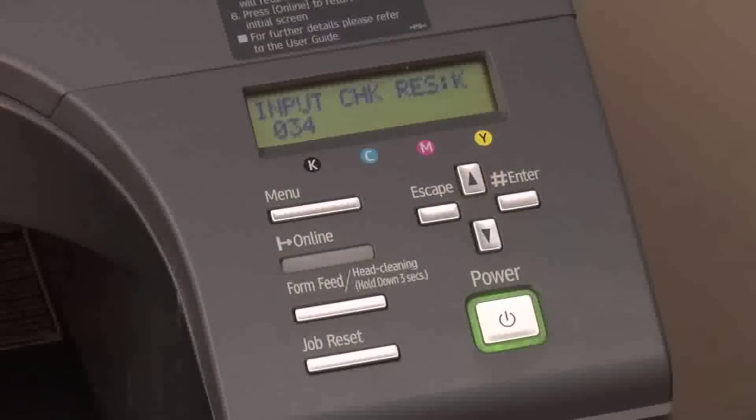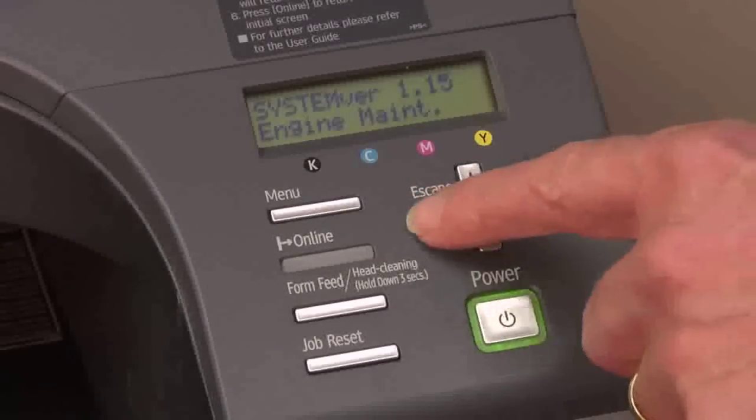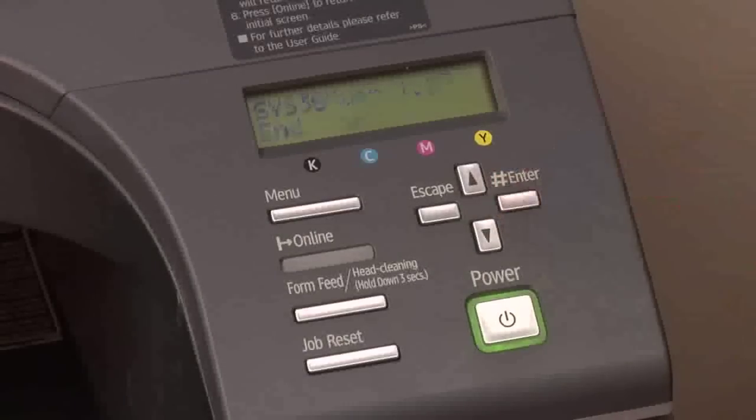That lets us know how much ink we actually have left, which is much more accurate than the normal display. To get out of service mode, push the escape key until the display no longer changes. Then push the down arrow key and you'll see the word "end" — push the enter key.